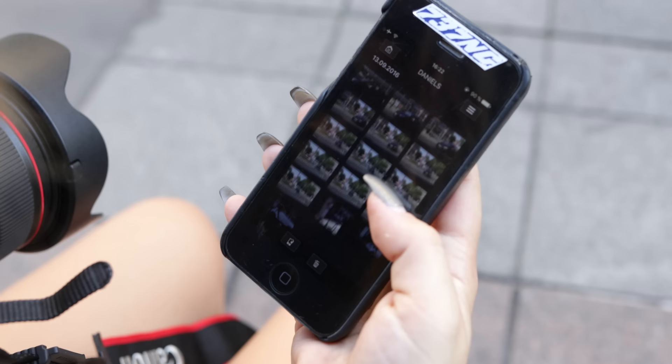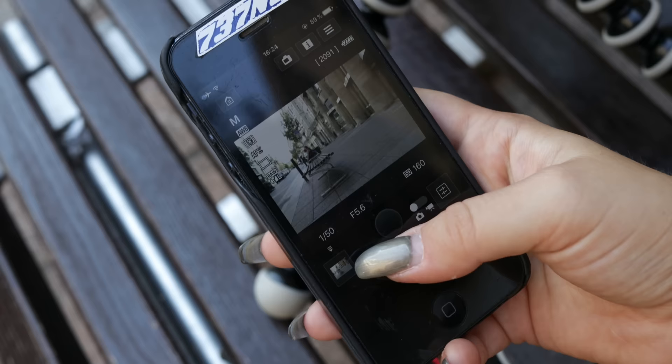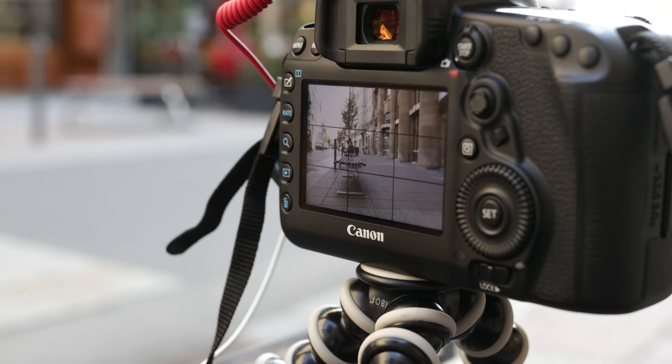Some more features are that you can switch between photo and video mode, and transfer photos and videos onto your phone to send them right away via email or WhatsApp. There's a setup video available on my channel as well.